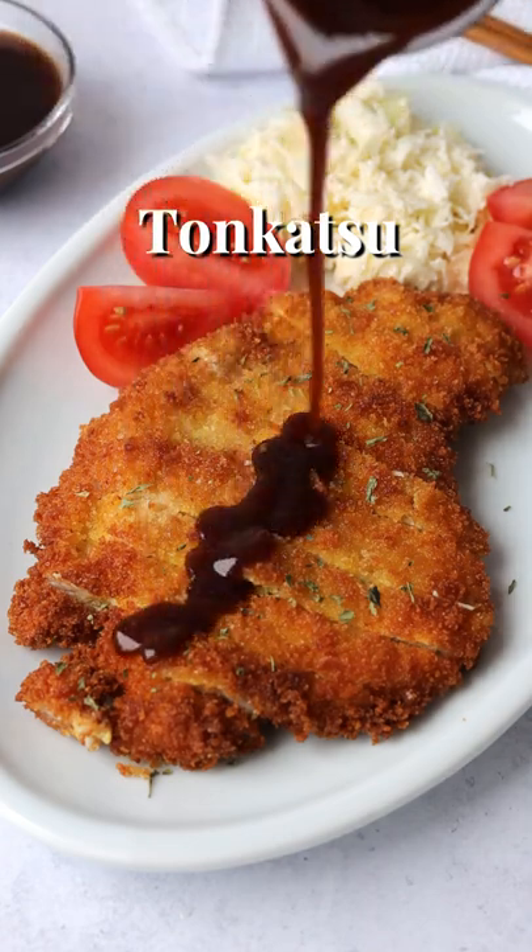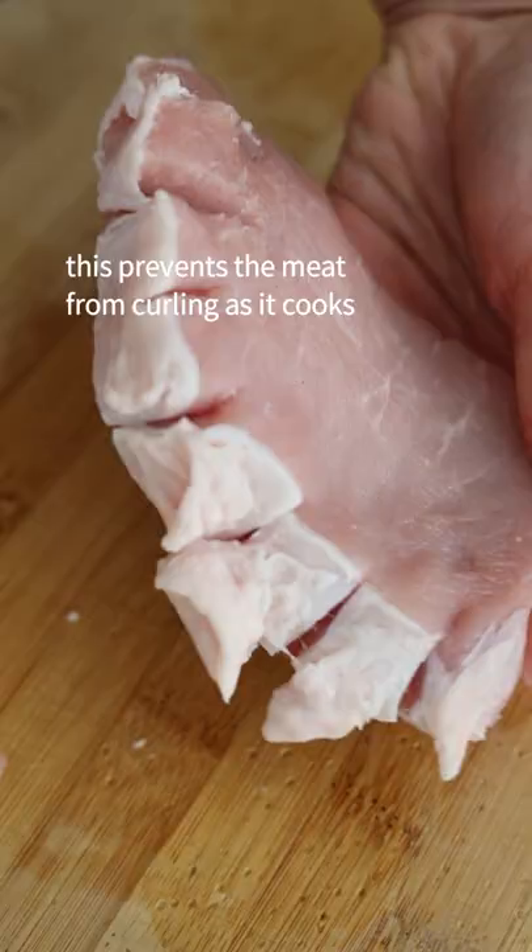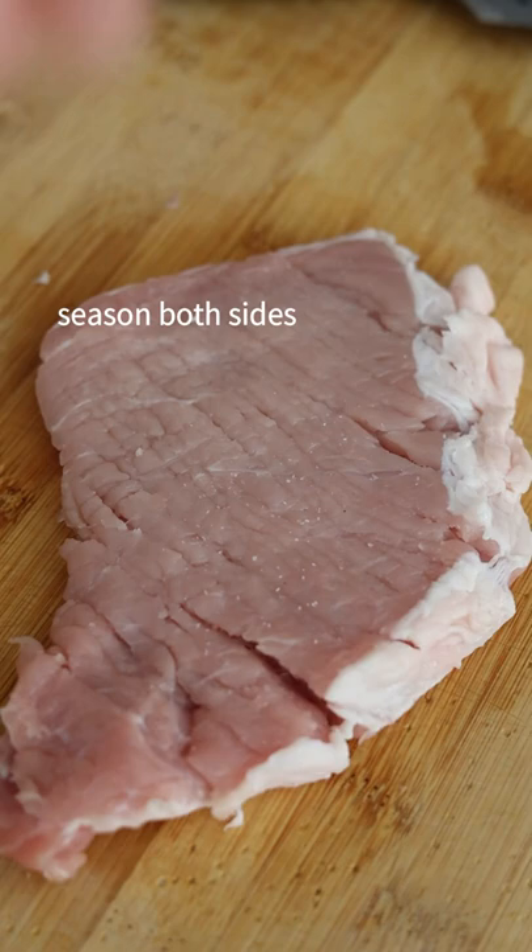30-minute golden and crispy tonkatsu — one of my favorite ways to have pork. Cut slits into the fat of the pork loin; this prevents the meat from curling as it cooks. Tenderize both sides and season both sides with salt, black pepper, and garlic powder.